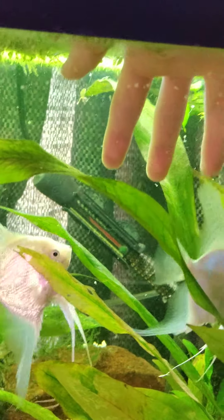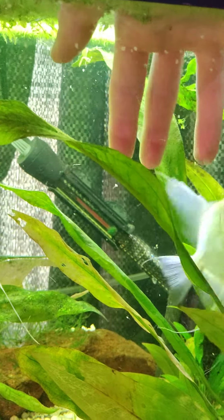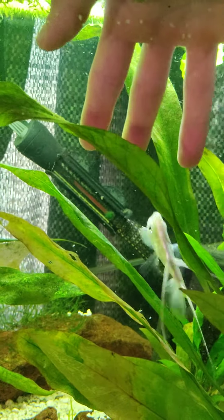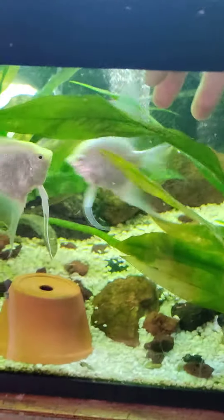They're good at defending the... They'll get you. When you see that kind of behavior, look for eggs.